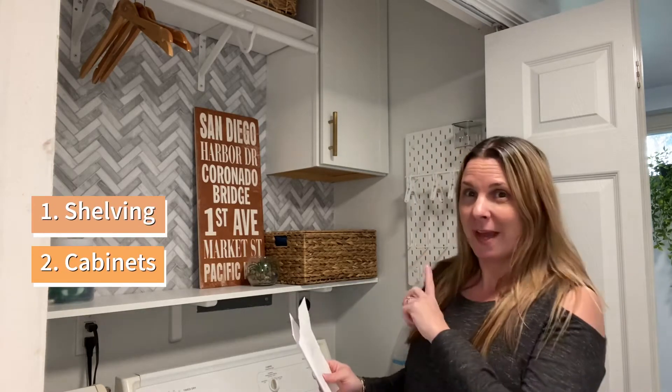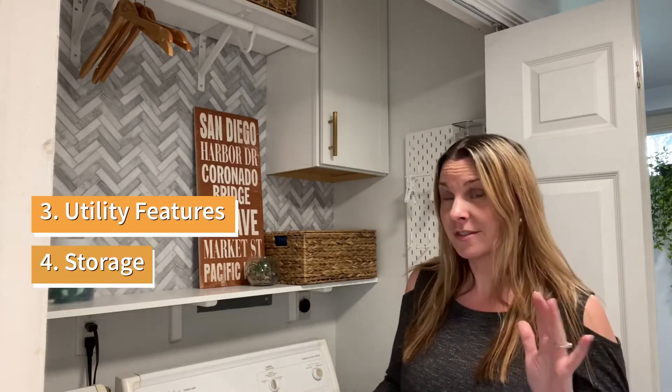The first one will be shelving, and then we'll move on to cabinetry, and then utility features, and then storage, and then finally last but not least, decor ideas.